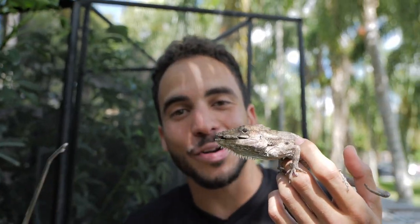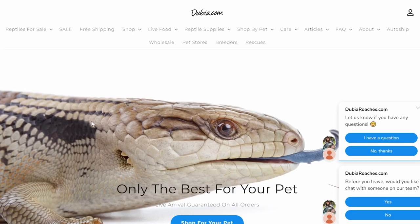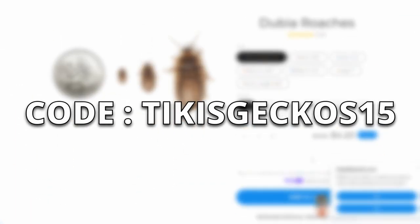If you keep lizards, it is super important that you get quality insects. I get all my insects from dubiaroaches.com, and you can use our code TIKISGECKOS15 for a 15% discount.